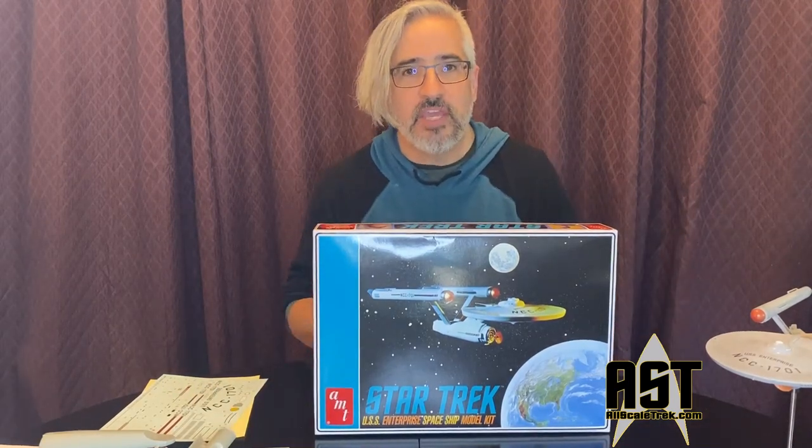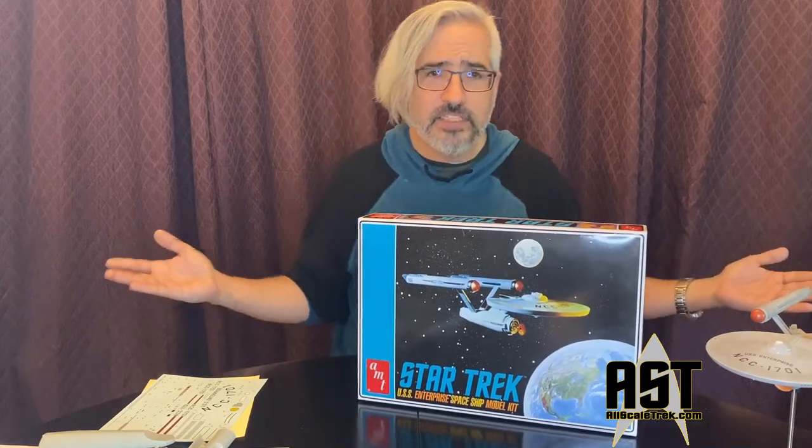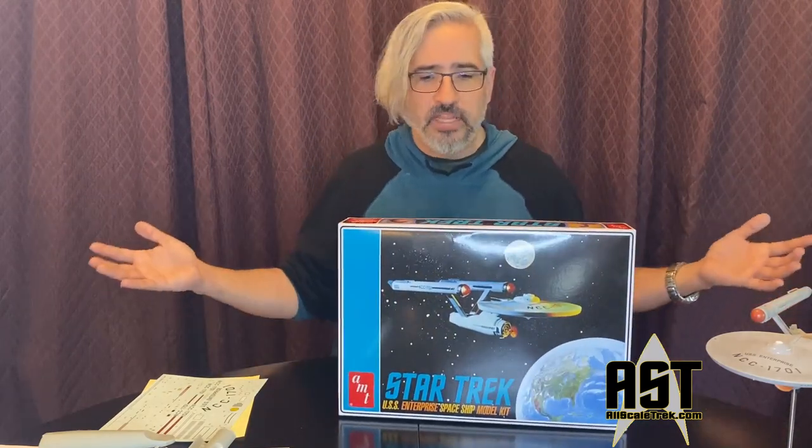That's one of the biggest reasons people buy this model kit — so you can work on something you did decades ago and see what you can make of it now. For a lot of us, this kit is a victory lap. It takes what you did as a kid, and now that you know how to do a better paint job, work decals, use an airbrush, glue and sand and putty, you can make this model kit into what you always wanted it to be. Nostalgia plays a large part of this hobby and building these sci-fi kits from the properties we've loved all our lives.